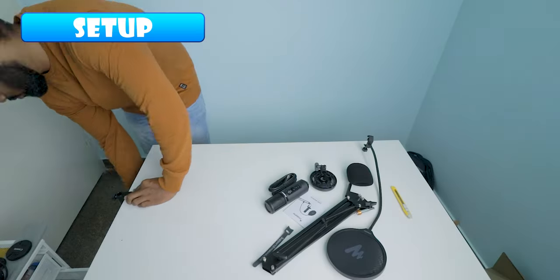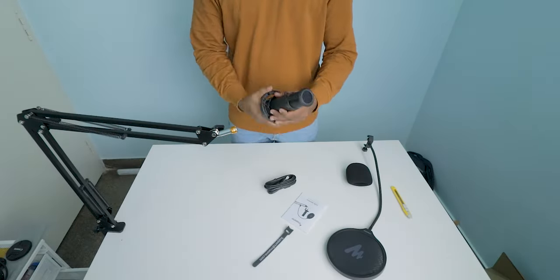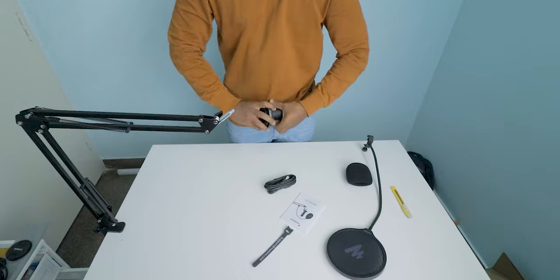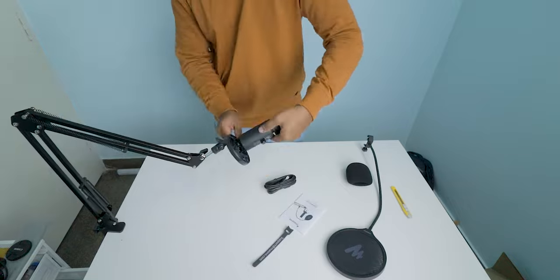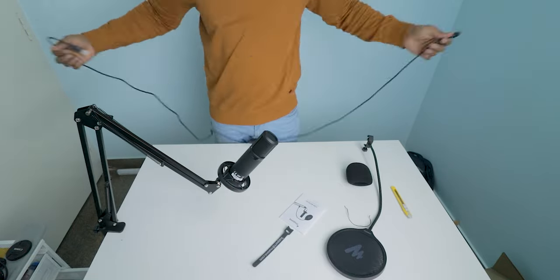Now let's see how to set up this mic for recording. First, connect the desk mount, then attach the vertical reach to it. Now add the microphone to the shock mount and then attach it to the vertical mount or boom arm. If you want a pop filter, attach it to the vertical reach or boom arm. Now connect the mic with the USB to B connector. That's it — now we are ready to record audio with this mic.